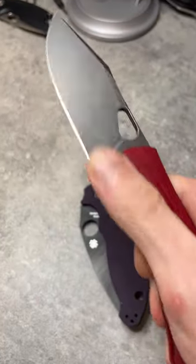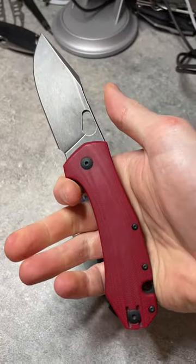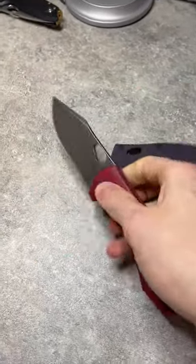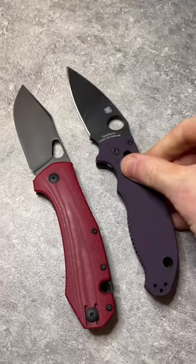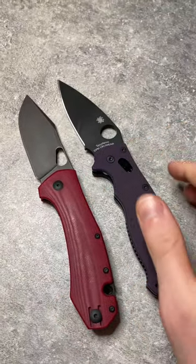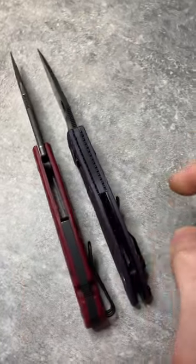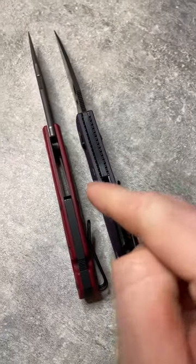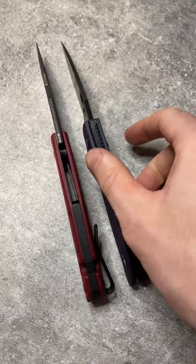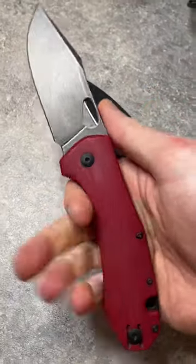The Giant Mouse Ace Grand is a big knife. We see this in pictures and it looks large, but compare it to some other knives that aren't small — we've got a G10 Manix here. You can see it's about the same size as the Manix, but let's stand them on their top. This knife is even thicker than the already very thick Manix, and it's even heavier. It certainly feels bigger and thicker and heavier in the hand.